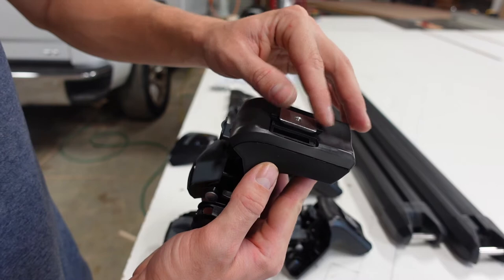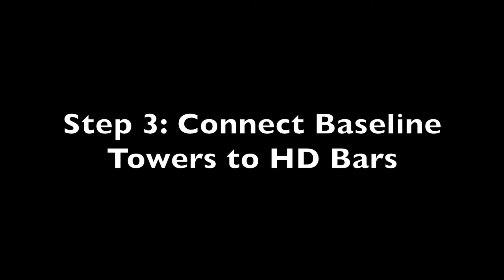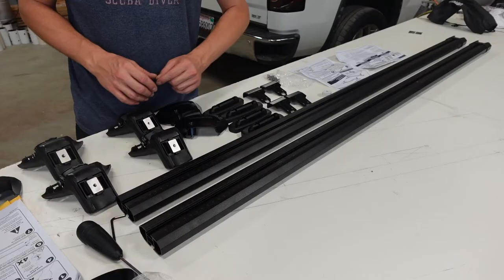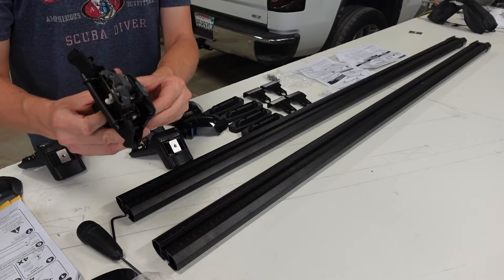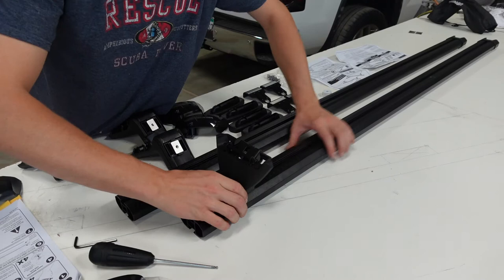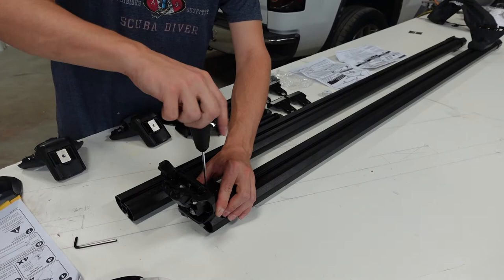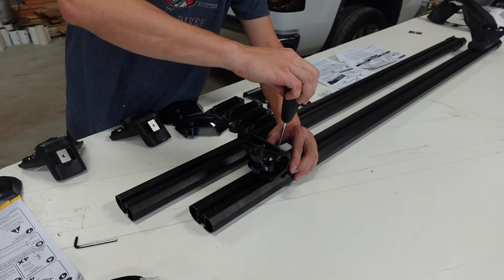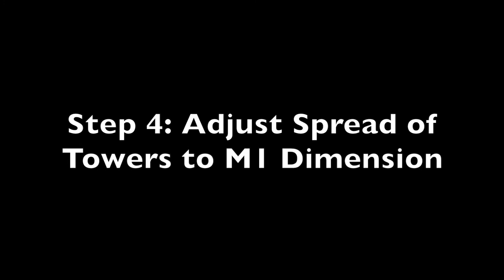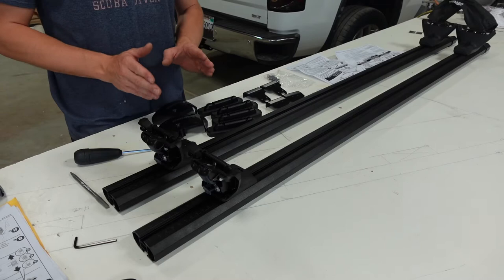Now remove one end cap from each bar and slide the towers on so the clip faces the outside - it's a lot looser than you would think. Make sure they're facing the opposite way. It's very important to get the M1 measurement, which is the distance the two towers are separated from each other, and transfer it to the towers.